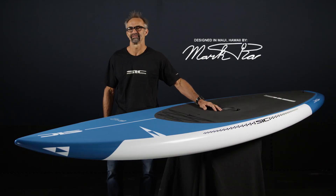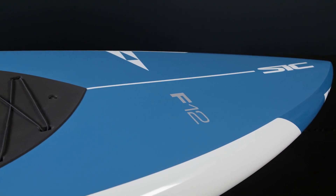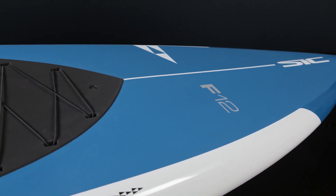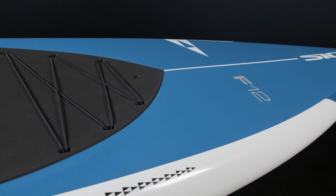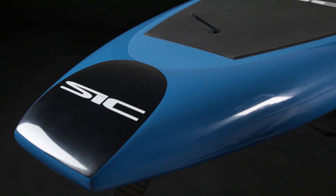Aloha, my name is Mark Rapphorst, founder and shaper of SIC in Maui, Hawaii. I'm here to talk about the F-Series. The F-Series got popular because of its bullet-like performance and aesthetics. It's 30-inch wide and has a good-sized squash tail.